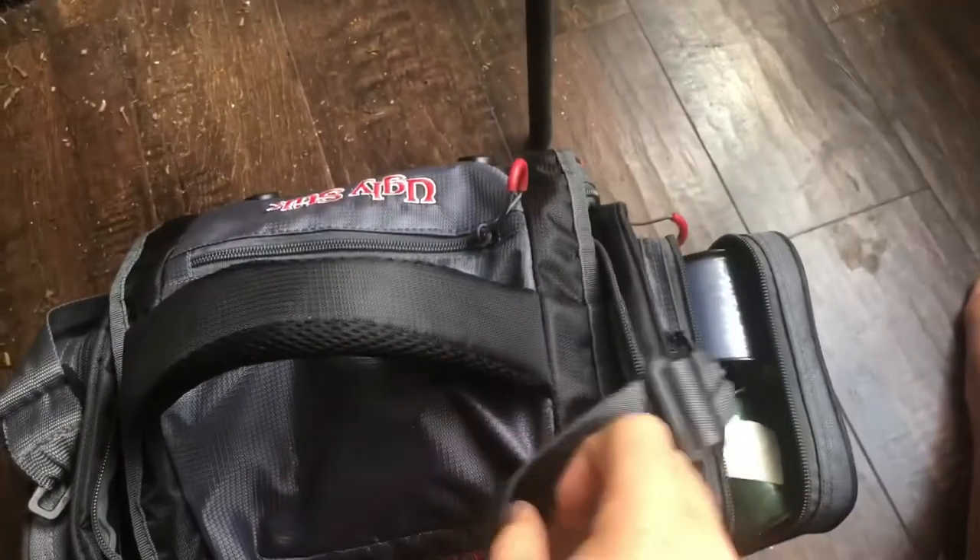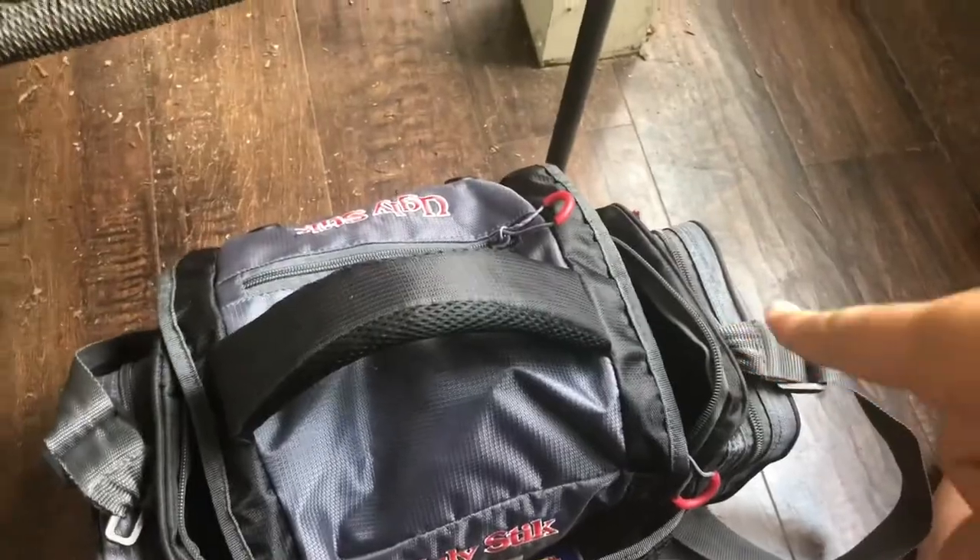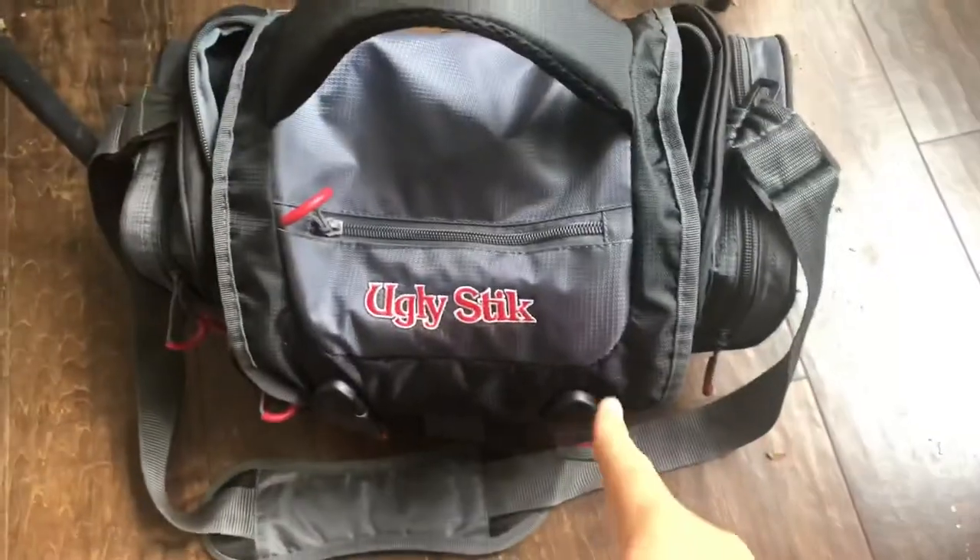Let's check out this pocket, which is my line pocket. I have six full spools of line — all of them range between about 15 and 25 to 30 pounds. I also have an 8-pound spool for trout. That's where my line is — let's get to what we're all looking forward to.